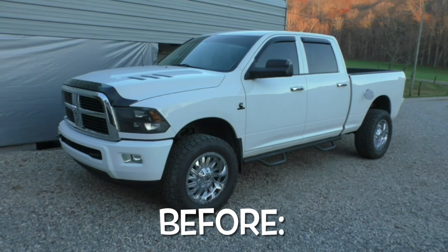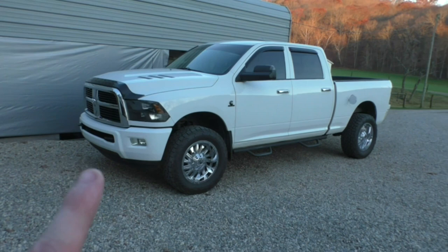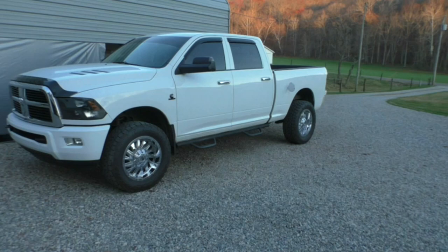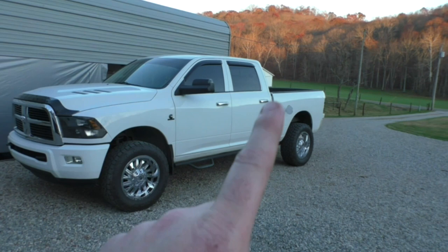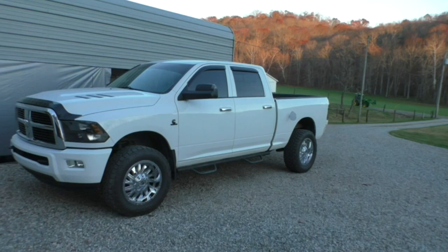All right, here is the before. We're going to show you something I haven't seen too many of: a fourth gen quad cab short bed dually conversion. Of course, they didn't make such a thing from the factory, so the only solution to make it look right is to find a mega cab dually bed — because the mega cabs were a short bed. So we found a mega cab bed.